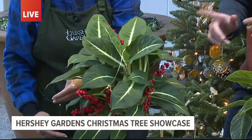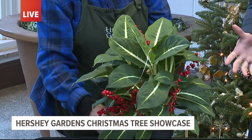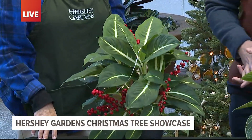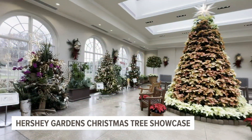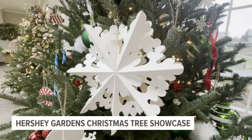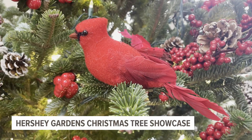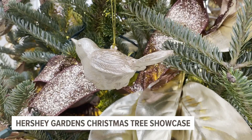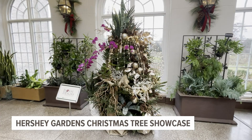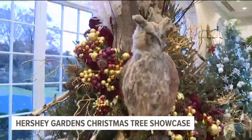I definitely need to take some pointers here. So what else can people find for the Christmas tree showcase? There's also a collection of trees up in our garden cottage, and they're decorated by elementary-age students from around the local area. December is also a really busy month here — we're going to be having crafts every single weekend from 10 to 2, and Santa is going to make an appearance two weekends in December. Check the website for all the details you need to know about those specific events.